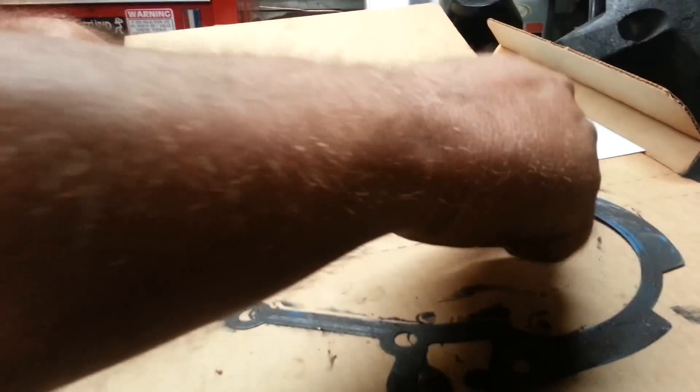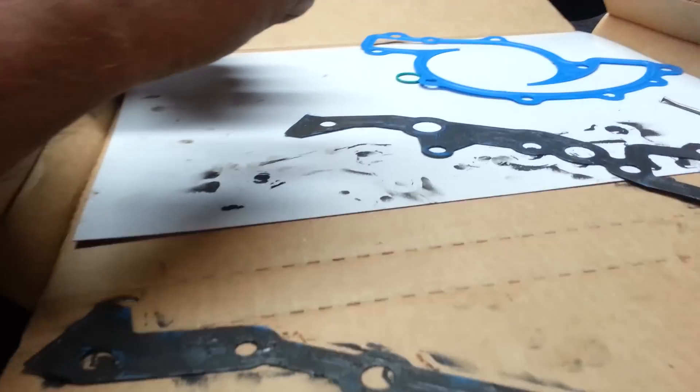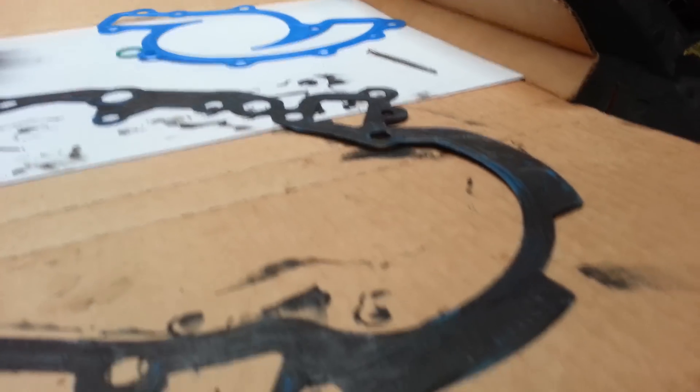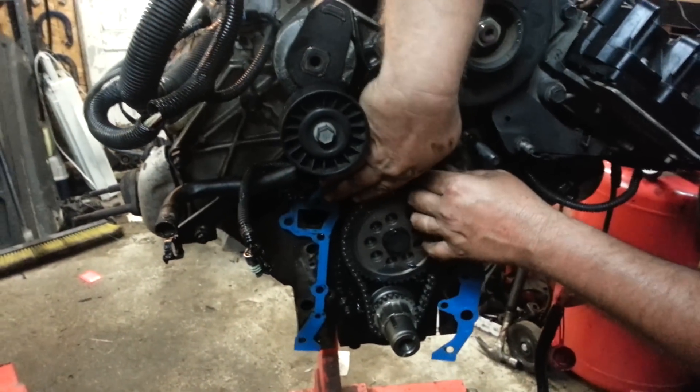It may take a little longer than just gluing it on, but it still does not take that long to do. Now, with that side of the gasket done, we can place it back onto the engine.